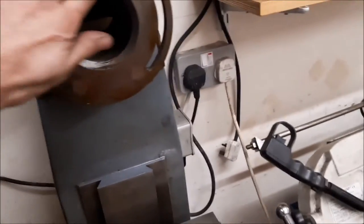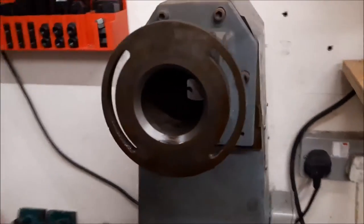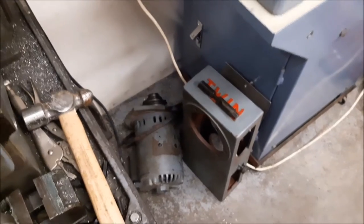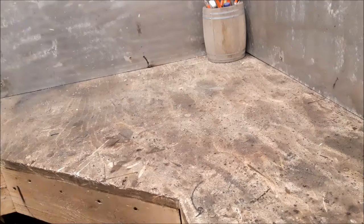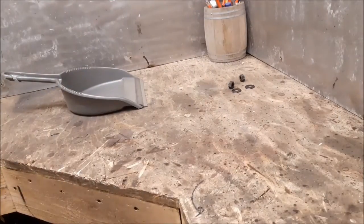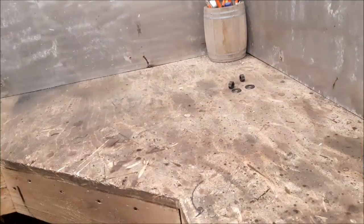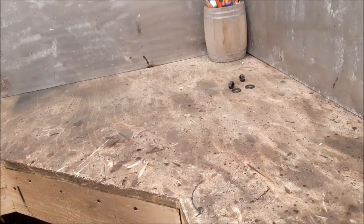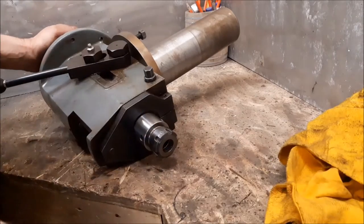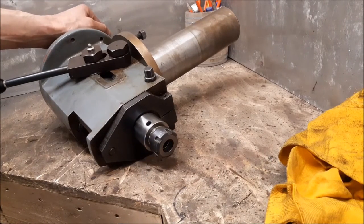We do a bit of a cleanup — I don't know what you call this head, maybe the motor and the top bit. Somehow I've got to get to the bearing in here, and I have taken this off once before.